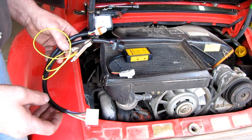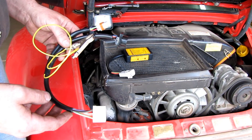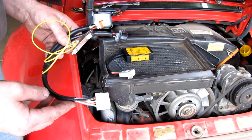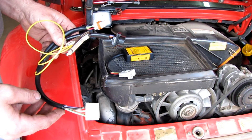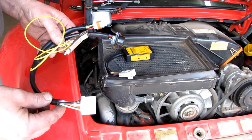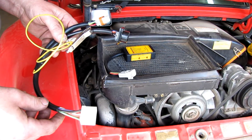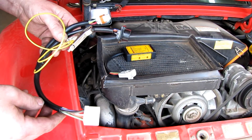The test tool works by using an adapter harness. The adapter harness plugs into the CDI unit and the vehicle's CDI wiring harness plugs into the harness. This allows for a pass-through of voltage, ground, and CDI functions that allows the test tool to monitor the function of the unit.